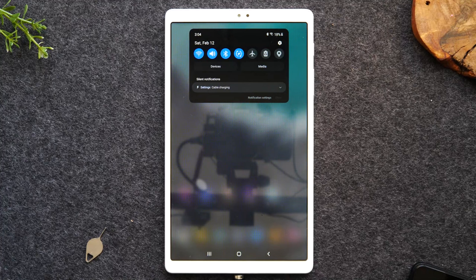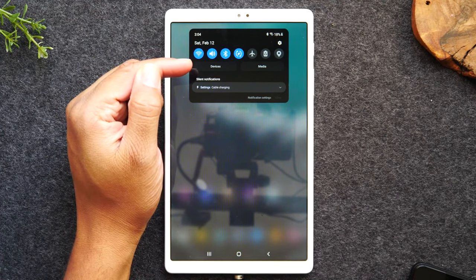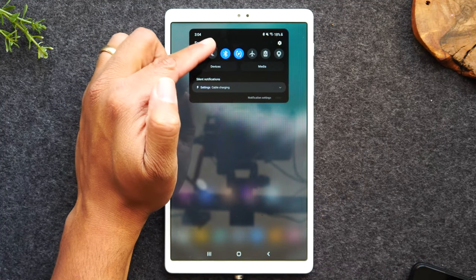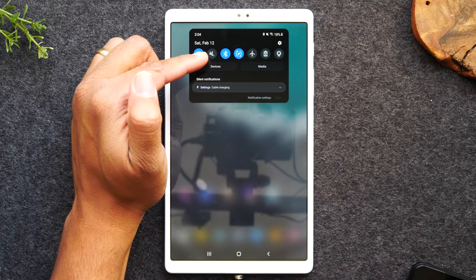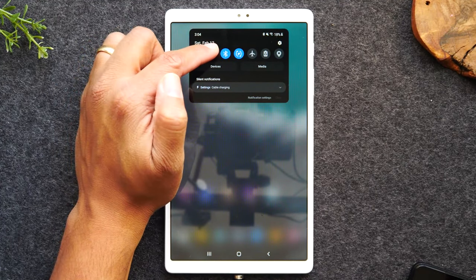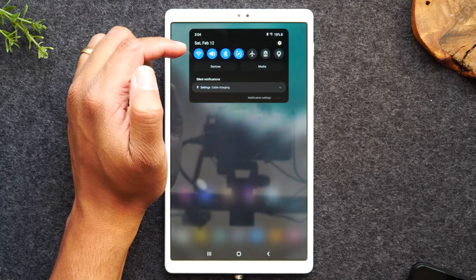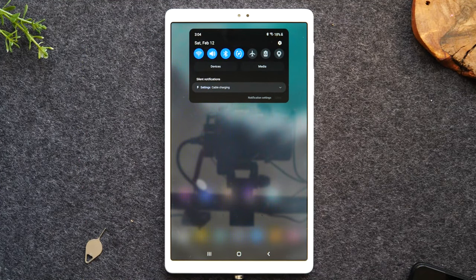Swipe down from the top of the screen again to show a few more options. If you'd like to put your tablet on silent so it doesn't make noise, you'll tap on the sound icon. When you see the slash over the little speaker, that means the sound is turned off so it won't make any noises. This tablet doesn't have a vibrate option — it's just sound or no sound, which is a little different from phones.